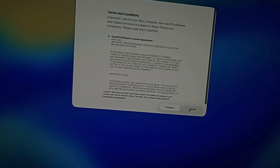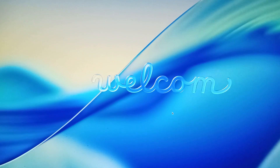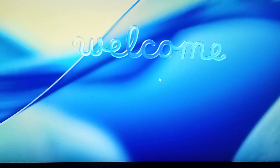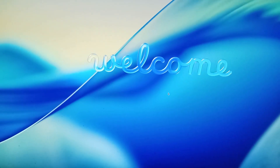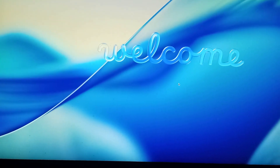Let us apply the terms and conditions — agree. Welcome! So there we go guys, this is our macOS Tahoe, or macOS 26, successfully installed on my Skylake machine.